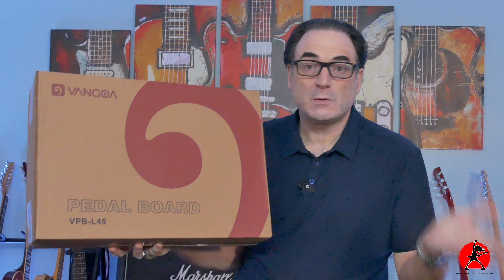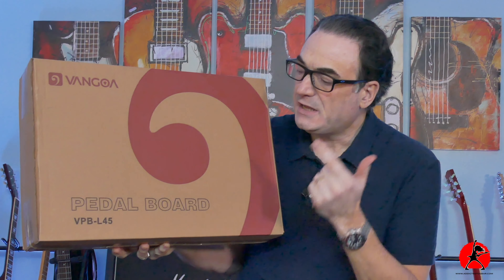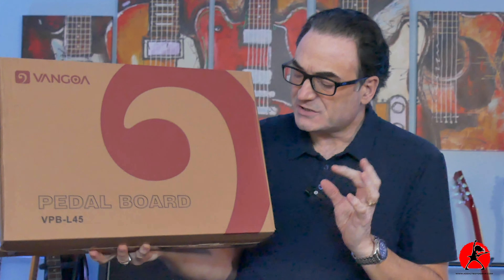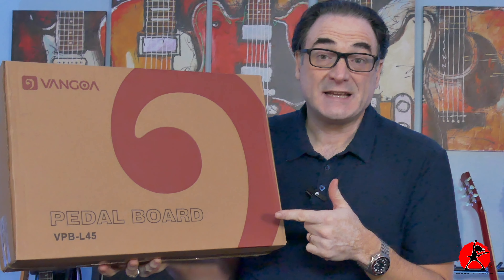Welcome back to the channel folks. Today we're going to be doing a quick unboxing video — this just came in. This is a brand new pedal board from the good folks over at Van Goa. It is the VPBL45, as indicated right here on the box, and I was quite impressed when I took a look at the specs of this pedal board.